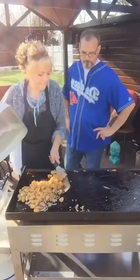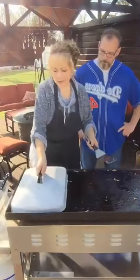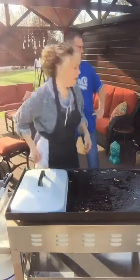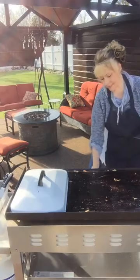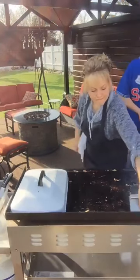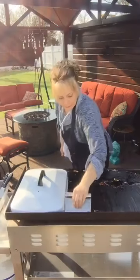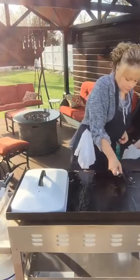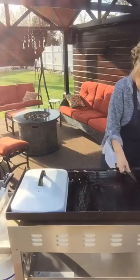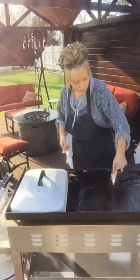Since I've got a pretty dirty griddle, I'm going to start to clean it a little bit right now. It's still really hot obviously, so I'm going to flip off this side. I'm going to use this to scrape it. I can't do this very well left-handed. I've got my lid in the way, but that's all right.